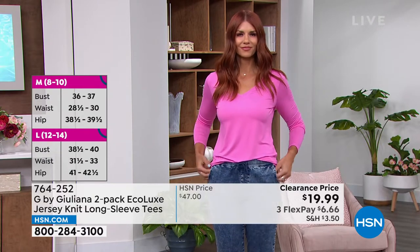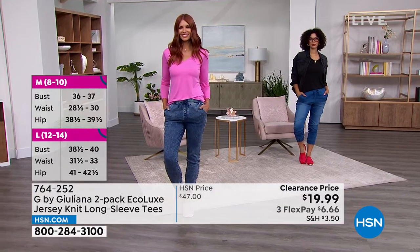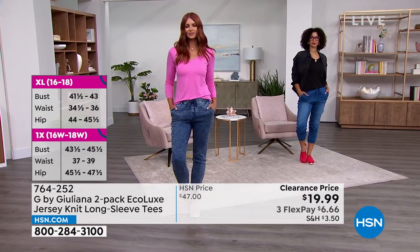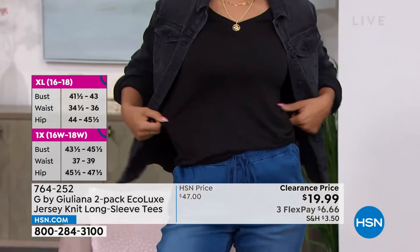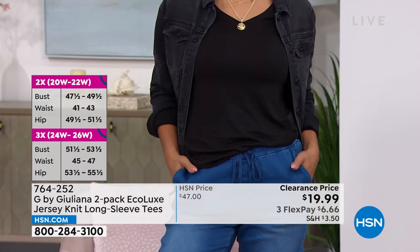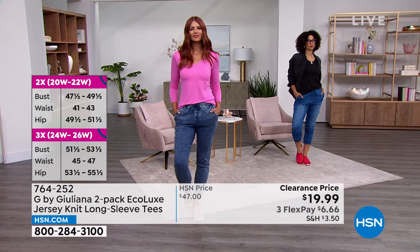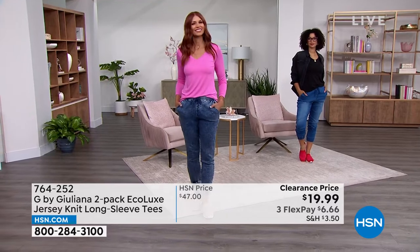This is the perfect summer weight for a longer sleeve top. A lot of people in the country haven't quite hit the summer heat yet, although here in Florida we have. At a $19.99 price point, get these — stock up now. They're solid, they're going to be year-round. We're so delighted because Juliana Rancic is joining us via Skype, wearing the cutest little outfit with the joggers we're going to talk about.